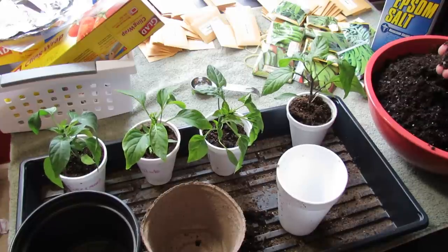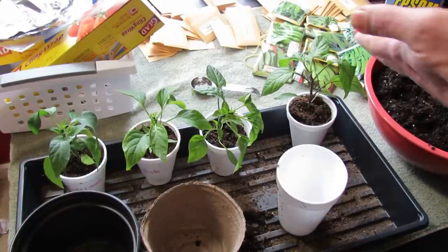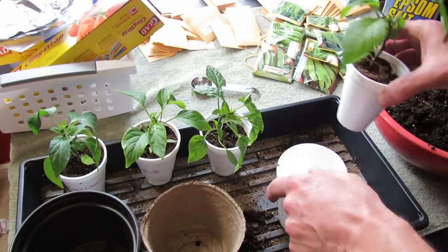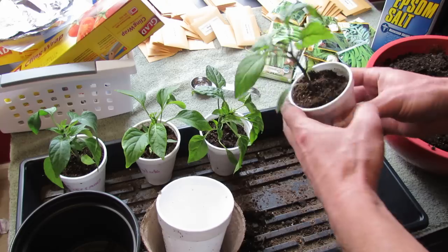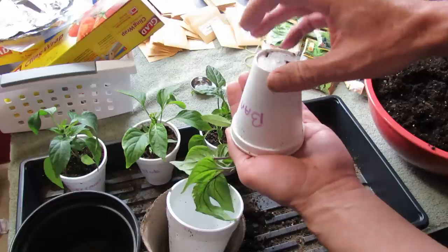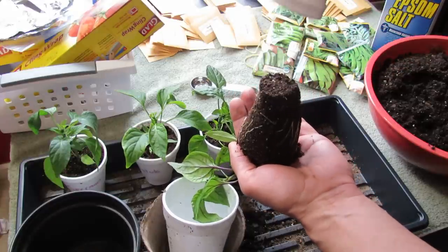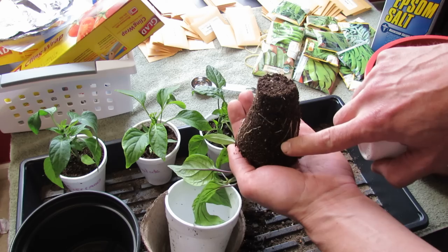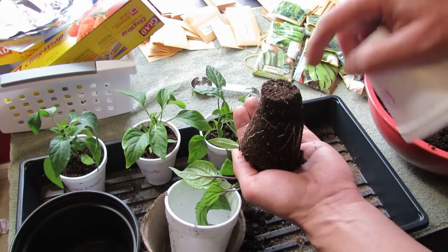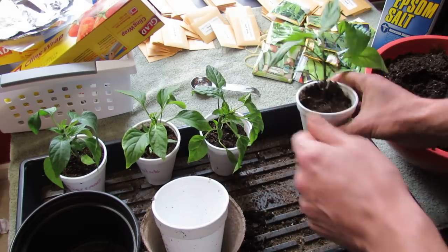This is a Miracle-Gro — I think it has a little bit of fertilizer in it. When your plants have been growing for a while in the cups, you can just check on them. If you flip it over, you're looking for the root system. The roots should be nice and white. You can see these roots are still growing down the length of the cup to the bottom and there are no roots here — this plant can stay in here probably for at least another week. That's how you check on them.